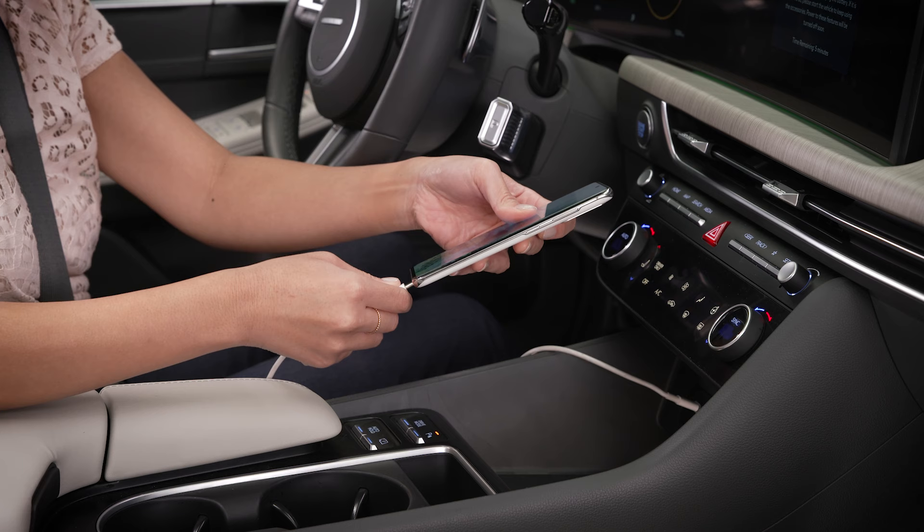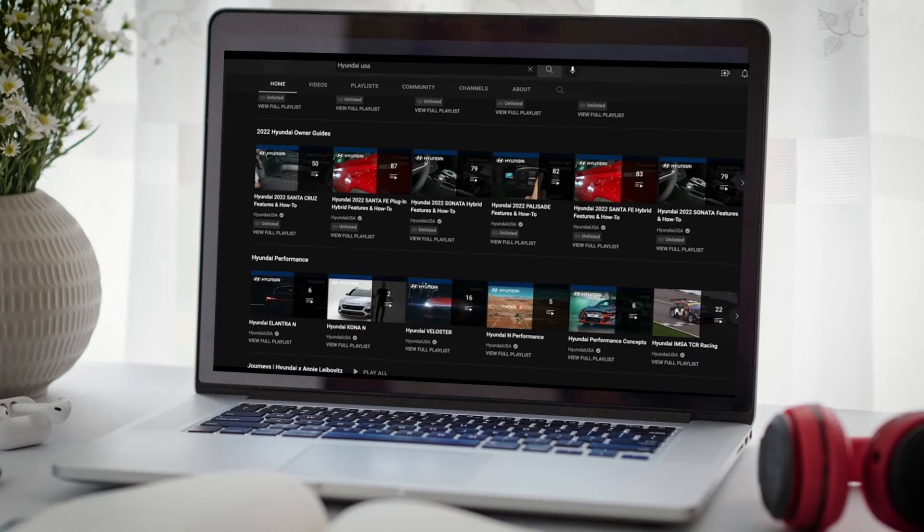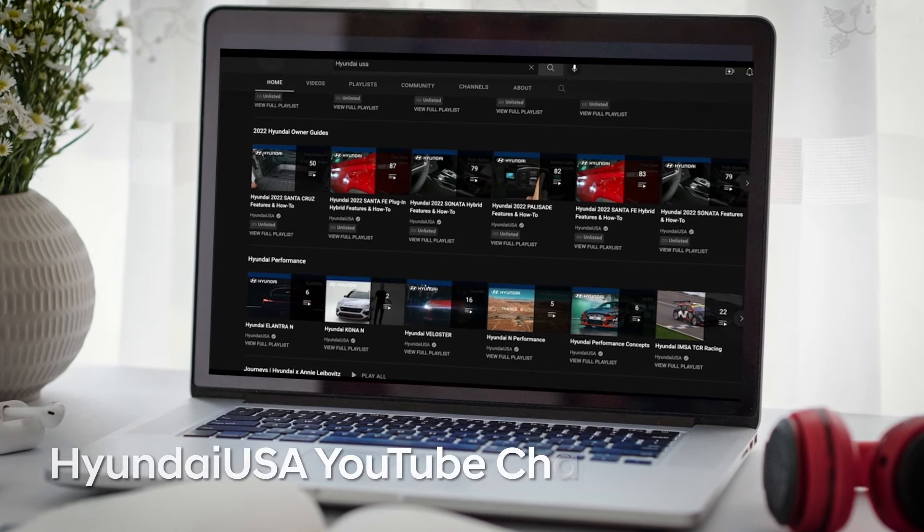If this happens, please use a wired connection. For more information on wireless charging, check out the wireless charging video on the HyundaiUSA YouTube channel.